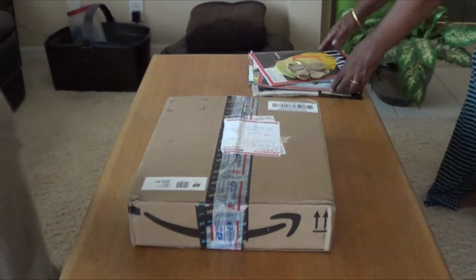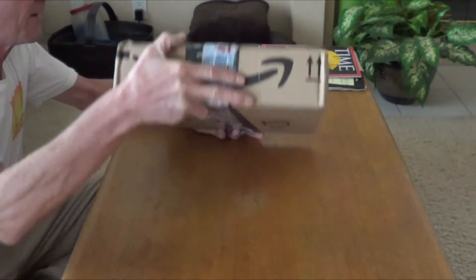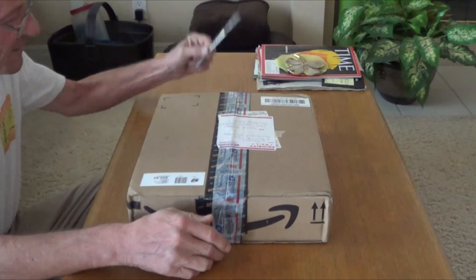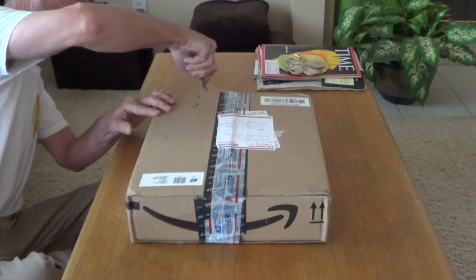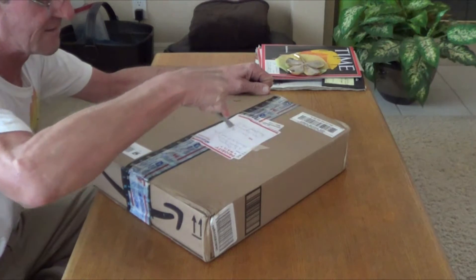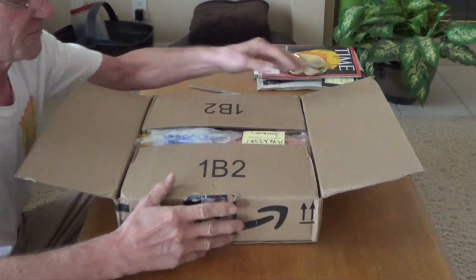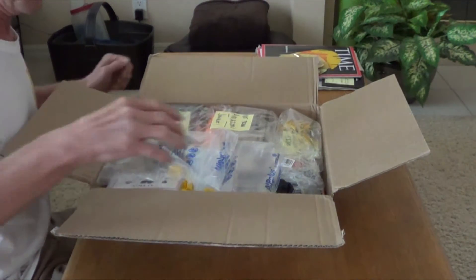So next up I'll show opening up this viewer appreciation package — I'm not sure what's in it. I kind of suspect one item that's going to be in there, but I hope you guys enjoy. Don's surprise package showed up at the doorstep. The mailman actually rang the doorbell — usually they just leave it there.